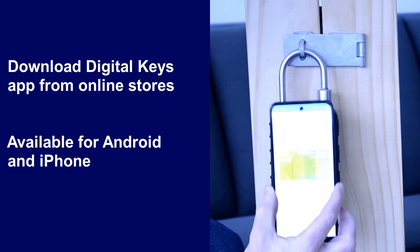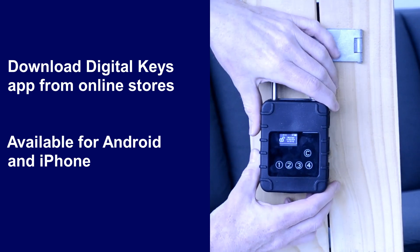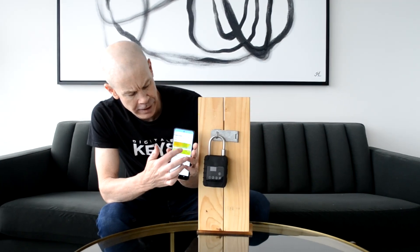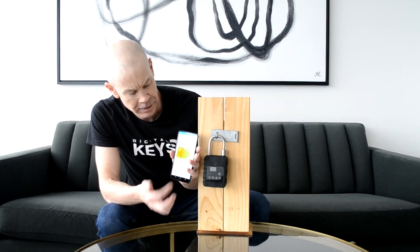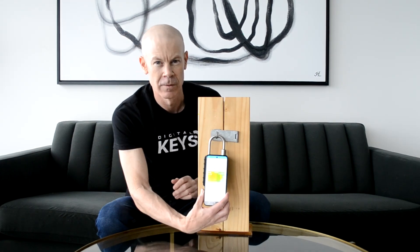Then it's a matter of holding the phone up to the padlock and they can unlock and re-lock afterwards. In the Digital Keys app, all your active digital keys will be shown here and all the upcoming digital keys here. It's just a matter of clicking on the key card and then you can unlock with your digital key.